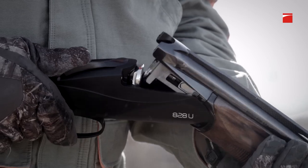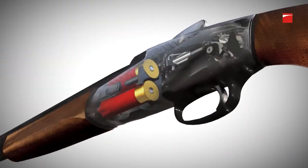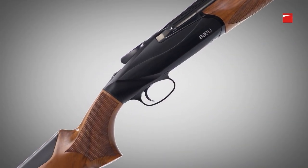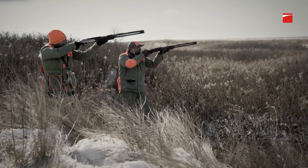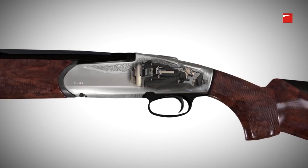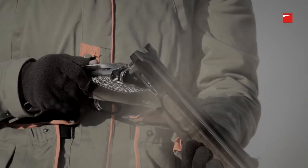The ejector system in the 828U is all contained in the barrel. When the shell is fired, pressure activates the ejector. This innovative design eliminates the need for links between the trigger group and the forend, allowing for a stronger, more streamlined receiver. Unlike traditional over-unders with stiff and inconsistent open actions, the 828U resets when the top lever is unlocked instead of by opening the barrels, eliminating complex linkages and creating a smoother, more consistent opening action.